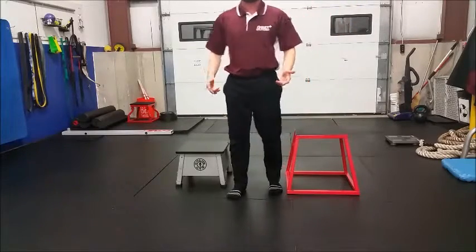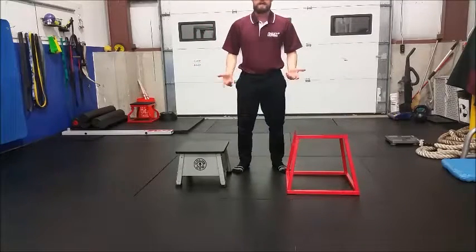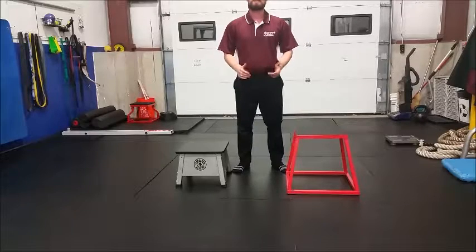I usually perform these with my clients for sets of eight to begin with. This is the Box Step Down — both at 12 inches and 18 inches — an excellent alternative for both beginners and advanced athletes. You can use it whenever you can't squat.